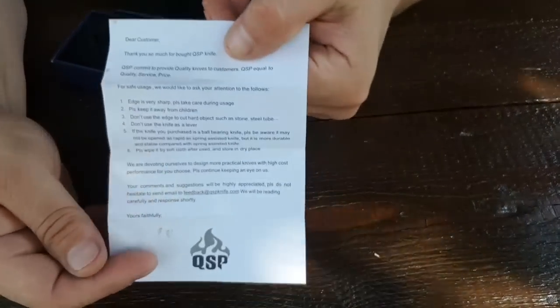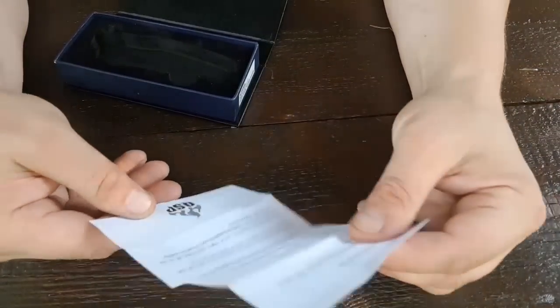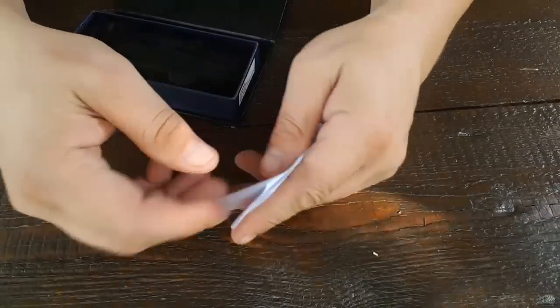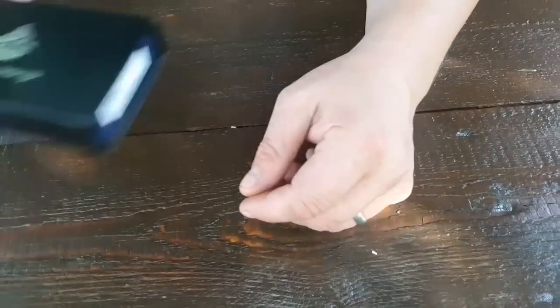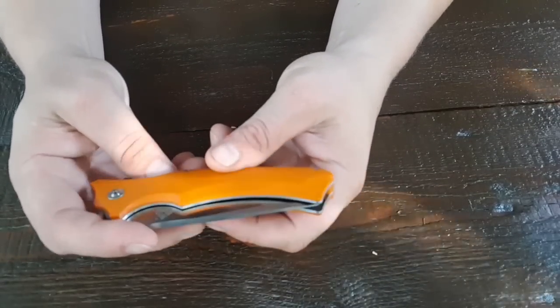Das brauche ich euch jetzt nicht mehr zeigen und vorbeten. Obwohl: 'Thank you so much for buying QSP Knives.' Ein paar Hinweise zur Sicherheit und so weiter – Safety Sally, sagen die Engländer dazu. Dann nehmen wir uns mal das Messerchen hier vor, also das Stenia. Ich hoffe, ich spreche das richtig aus.